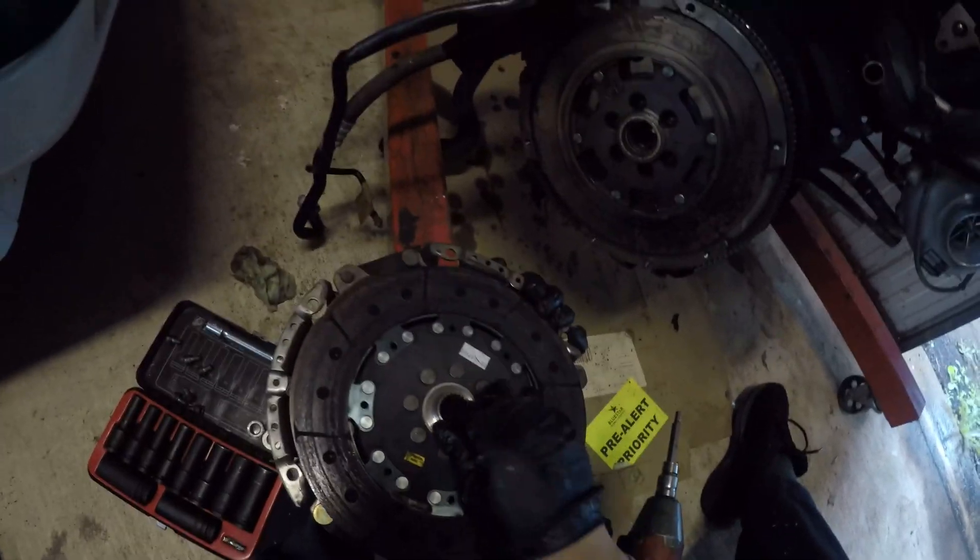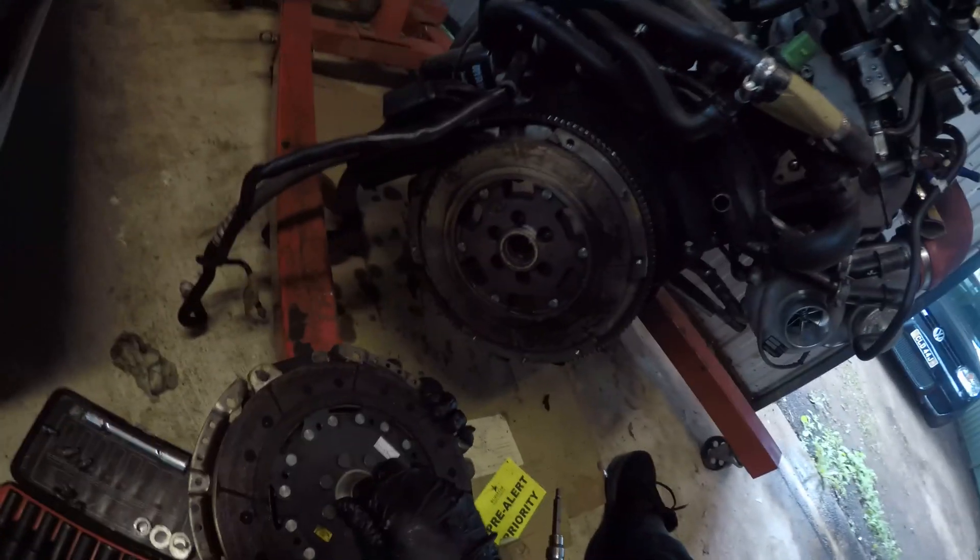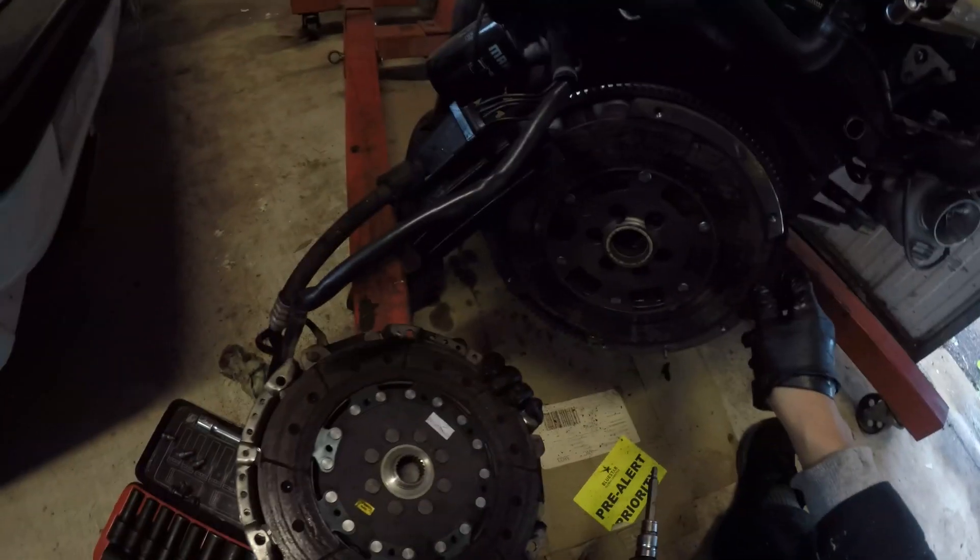Flywheel side — that's definitely very usable. We've got to get these out to save this flywheel. I'm not sure what's going on there, I think it's just because it's been sat around. But definitely going to use this kit again.